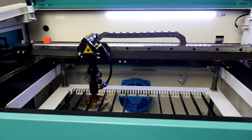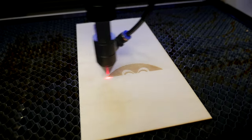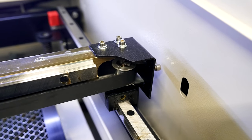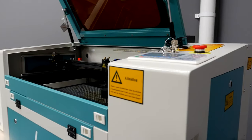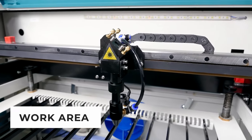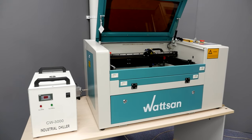The Watson 0503 is a desktop CO2 laser machine that is intended for cutting and engraving non-metallic materials. It is designed for continuous operation and does not require any intervention in terms of alignment or repair. Despite the small work area of 500 by 300 mm, it can be used for mass production.